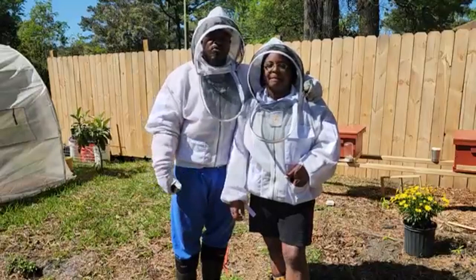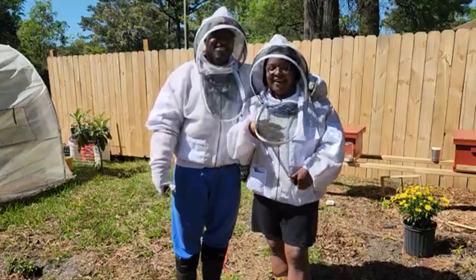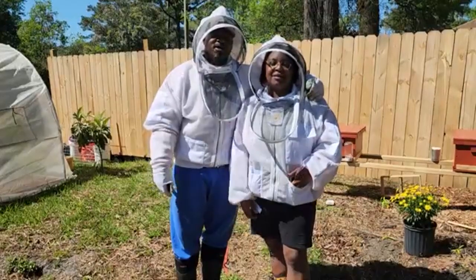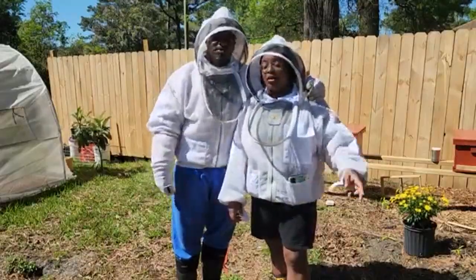I want to grow my bees this year and possibly worry about the honey more next year, but we're going to see how that works because I do want the honey — I'm here for the honey! Guys, we appreciate y'all checking it out with us. Don't forget to like, share, and subscribe, and make sure you hit that bell so you'll be notified the next time we release a new video. Until next time, y'all — peace!